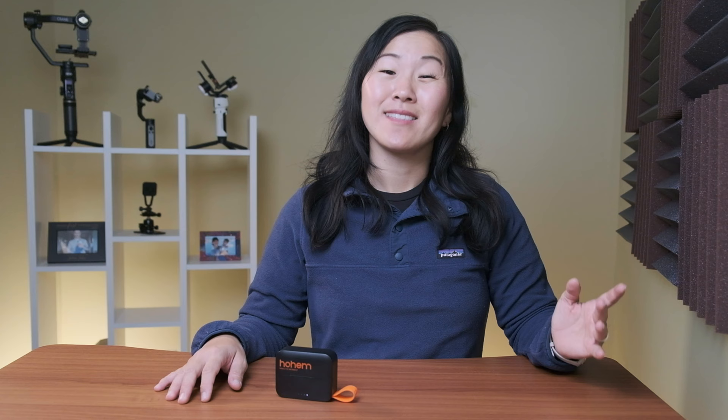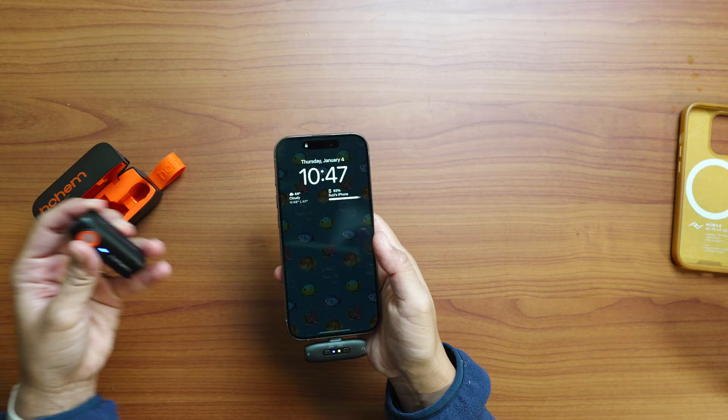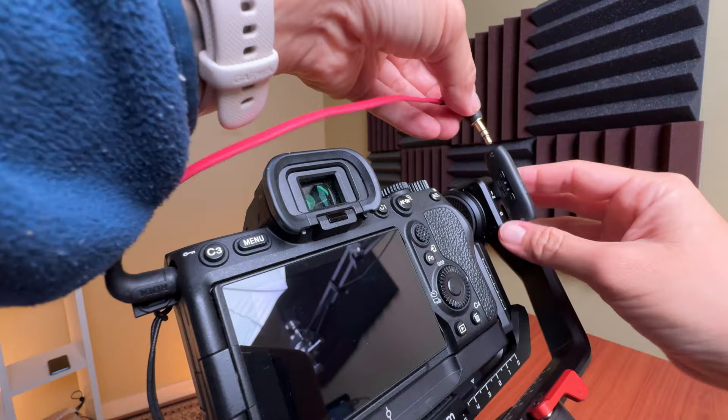This microphone system only records in mono or single track audio — there is no stereo or two-track audio available. If you're using the microphones with a smartphone, it's super simple to get started; you just plug the receiver into the phone and start shooting. But if you want to connect to another camera, it's more complicated because the receiver doesn't have a built-in battery. It has to be plugged into a power source and then connected to the camera via the 3.5mm microphone jack. The external power source can be cumbersome, but if you're using something like a gimbal that allows for external charging, that really is the best case scenario. This is why I say this microphone system is optimized for using with phones.